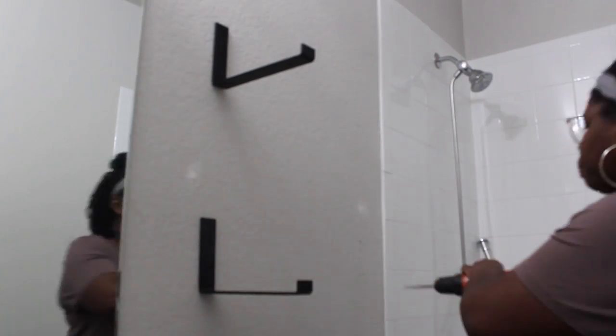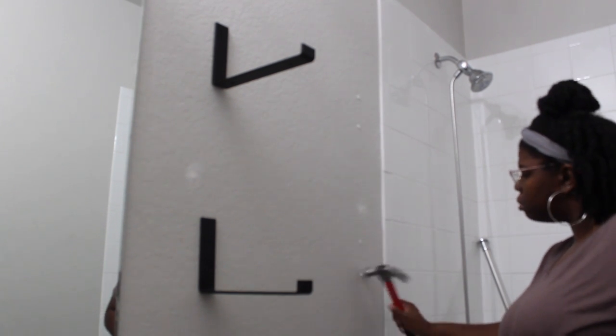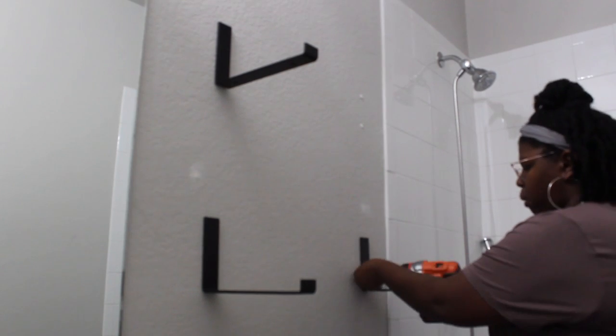I decided to pivot — bought some nice simple shelf hardware online that was going to be easy to install so I could get past the trauma of trying to do the floating shelves. I had an extra board in the garage left over from a different project, and two cuts later I had myself some new shelves.